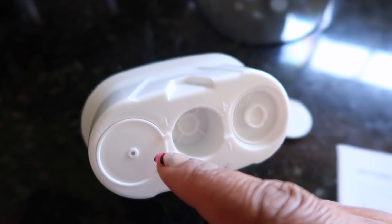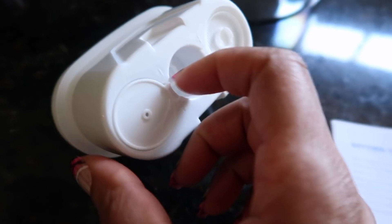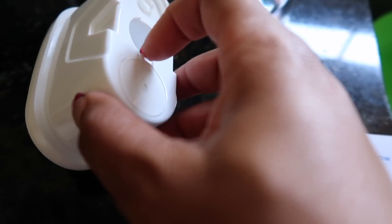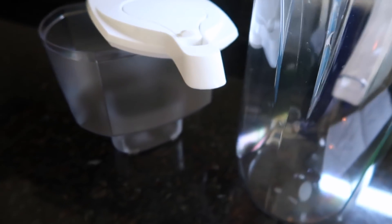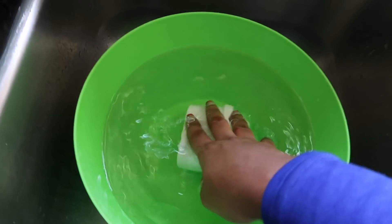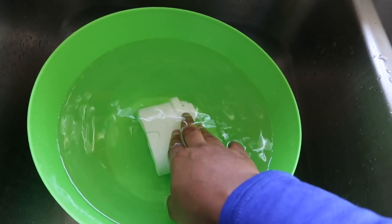If you want it to filter more thoroughly, just leave it at the minus sign. But if you want it to filter as fast as possible, just remove the caps altogether. You don't need the caps on there if you're just trying to get it to filter super fast. But I'm going to keep mine on. When you get it you do want to wash the tank, and with this cartridge you want to soak it in water for about 15 minutes. So I'm going to let it sit, and then rinse it for about 10 seconds.